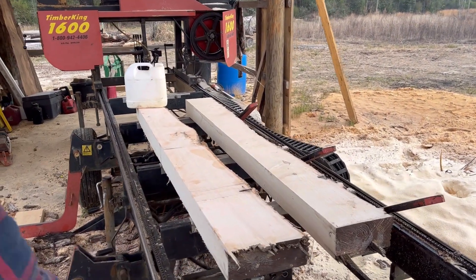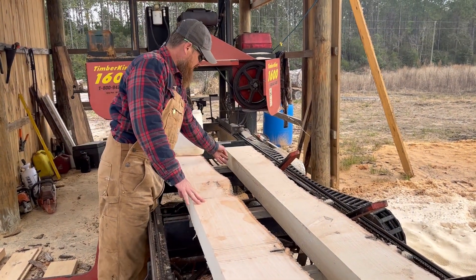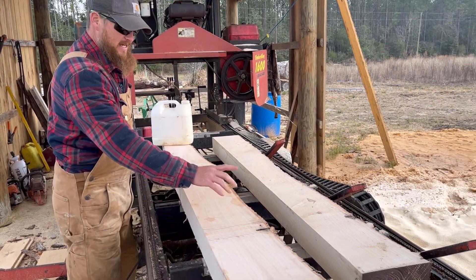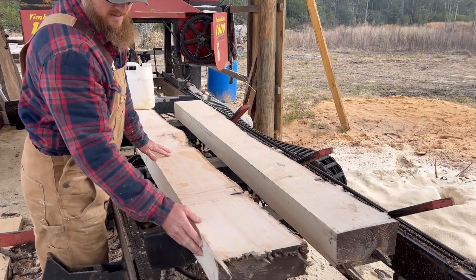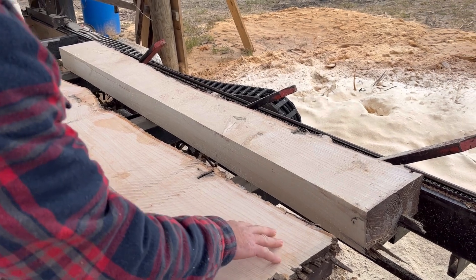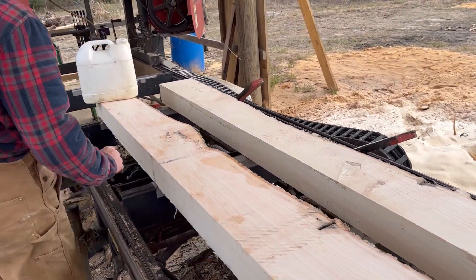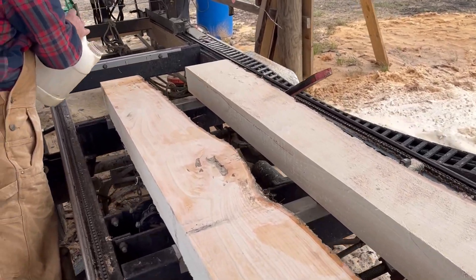Got two ash mantel pieces out of that log, just about got the pith perfectly centered, running from that end to that end on both of them. So you got a little quarter sawn and a little rift sawn on these mantel pieces. I think it'll be pretty stable.